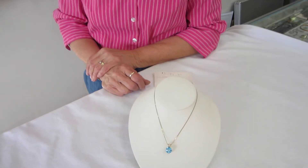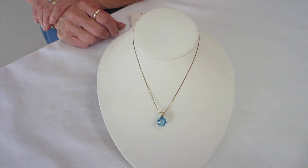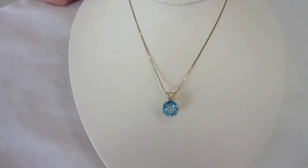Hi, it's Hav at Erin's Jewish Books and Judaica in the Mile High city of Denver, and I have a blue topaz Star of David pendant to show you. This topaz pendant is nestled in a 14 karat gold setting. It comes with an 18 inch 14 karat gold box chain.